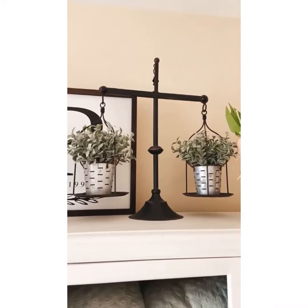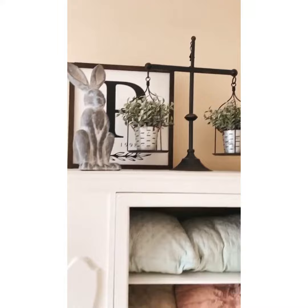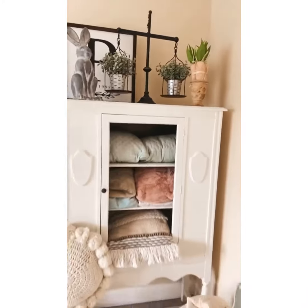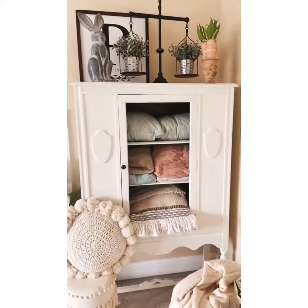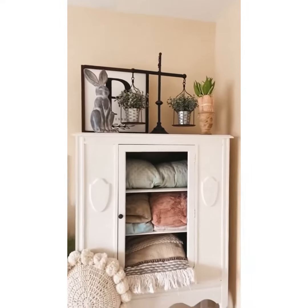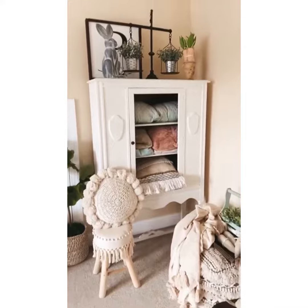I love styling this — it is so versatile. You can use it throughout the holidays. Right now it's up above a beautiful hutch that I restored a couple of years back, and it's great to style for all the different seasons.